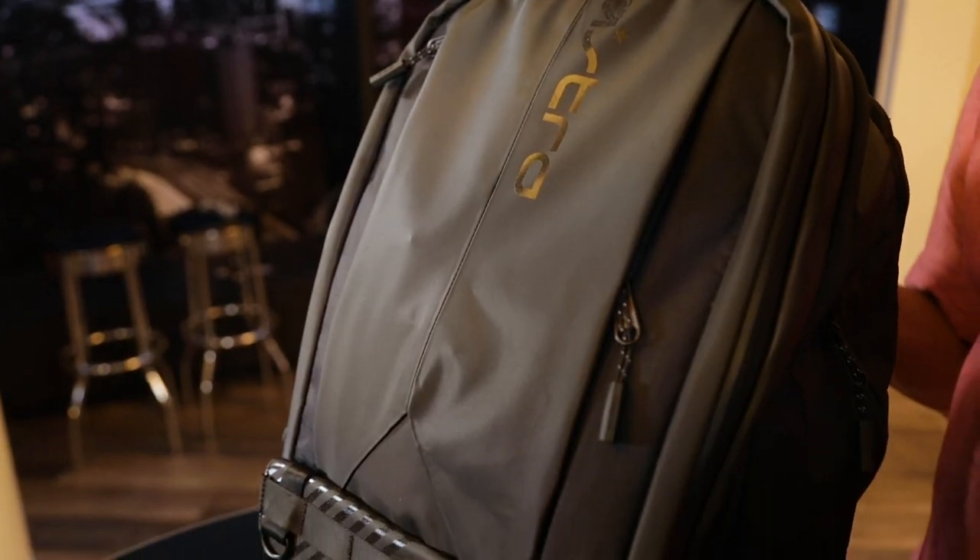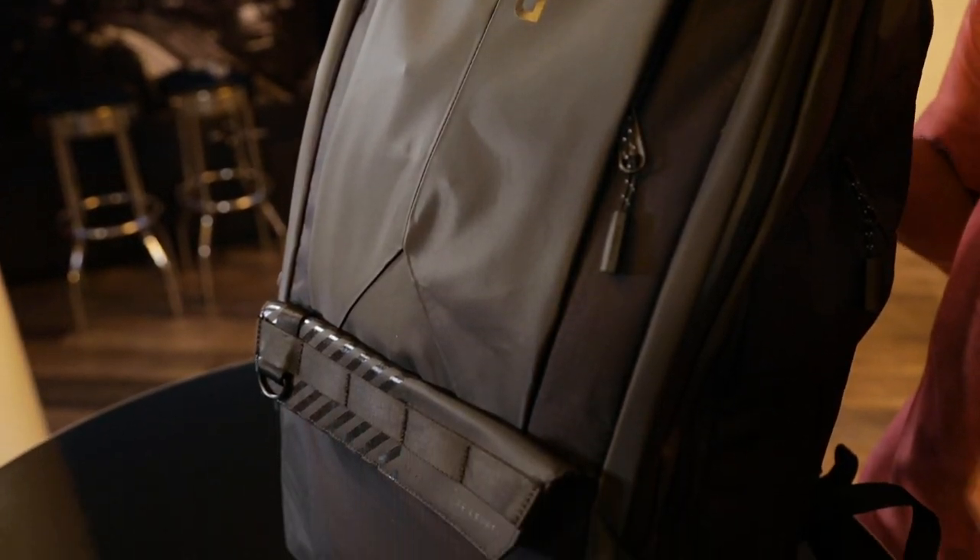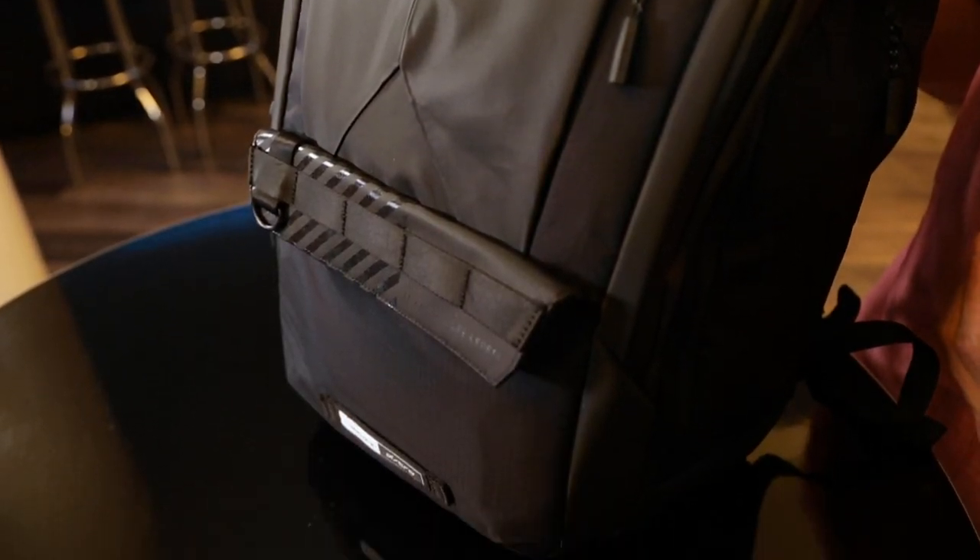If you travel a lot, if you're a gamer, you're gonna love this thing. It has pockets to organize all of your everyday essentials. I've packed it full of my favorite stuff. We're gonna jump right into it — let me show you guys what I put in here.